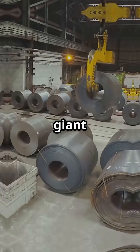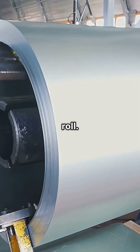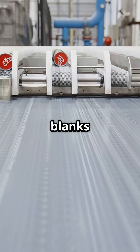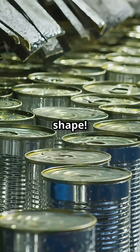First, it all starts with giant rolls of aluminum — imagine a massive, shiny toilet paper roll. Machines unroll and punch out flat circles, called blanks. Then these blanks are pressed and stretched into tall, thin cups. Yep, that's your can starting to take shape.